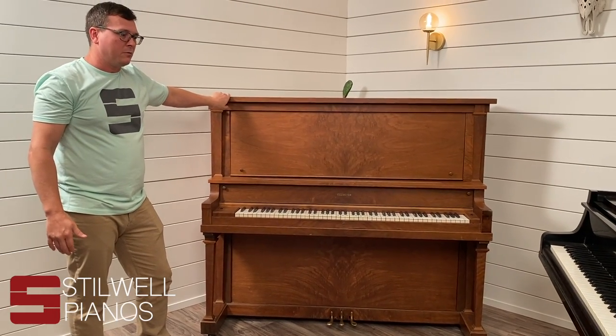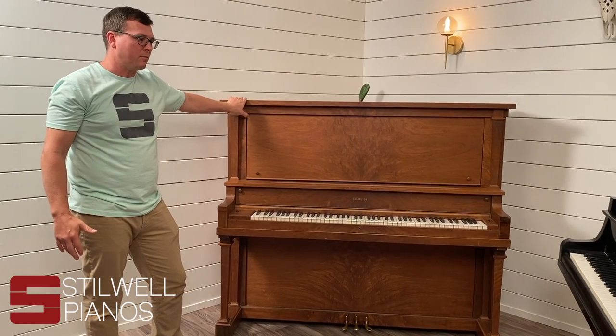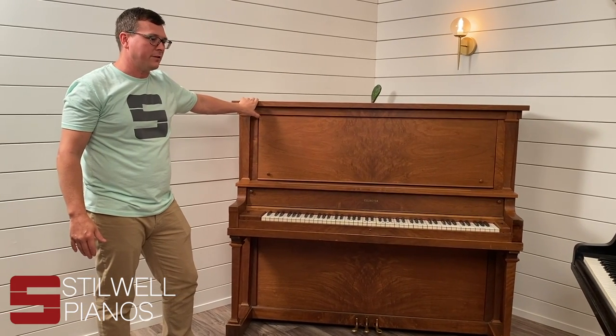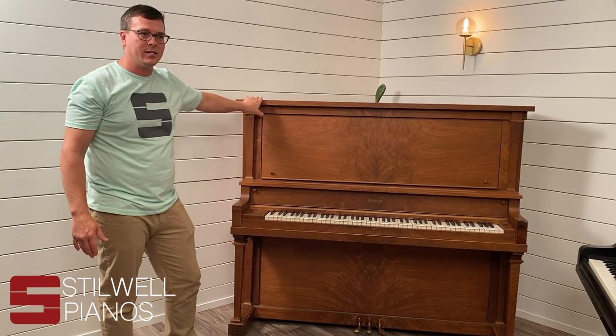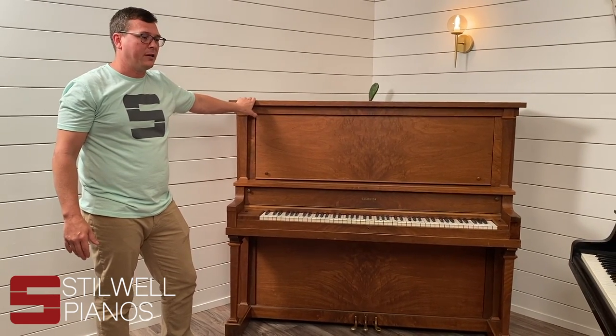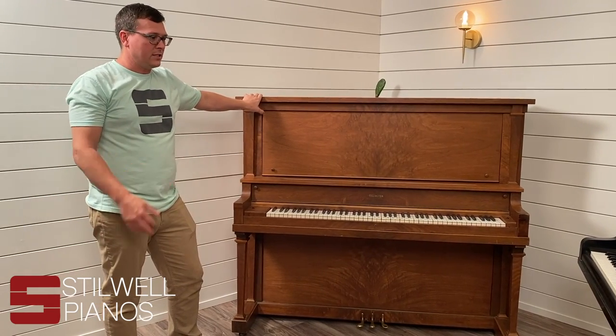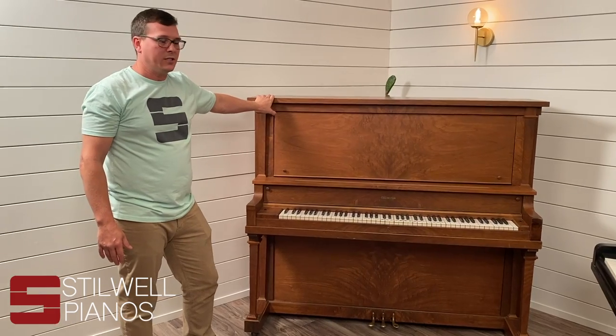When we're buying a piano, we need transparency and honesty. We want you to tell us every little thing you can find on it — pictures of scratches, dings, any damage. The mover's going to check all of this stuff when he comes out to pick up the piano. So if he finds stuff like this, he's just going to walk away from it and we're going to waste everyone's time.